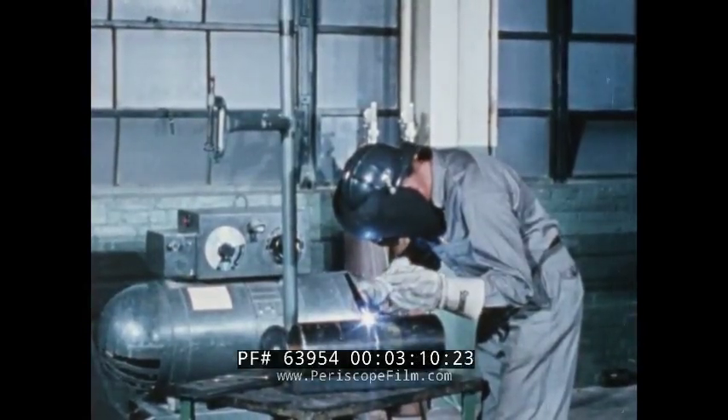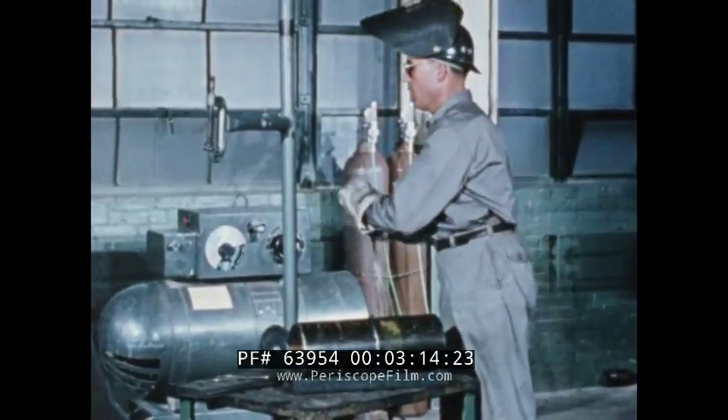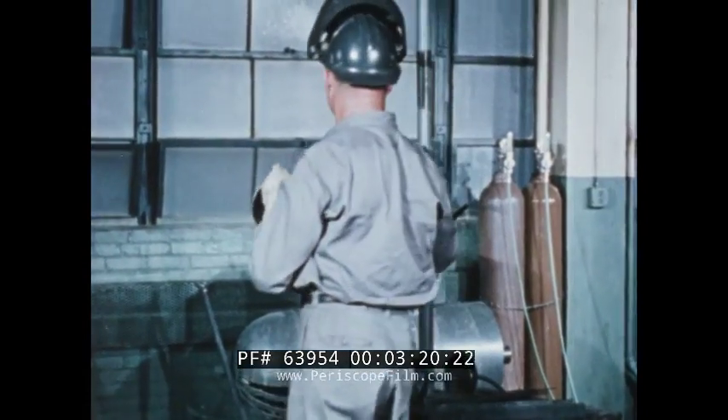When you have mastered flat position welding, you are ready to learn all-position welding — vertical, overhead, and horizontal. The welding technique used is not difficult.